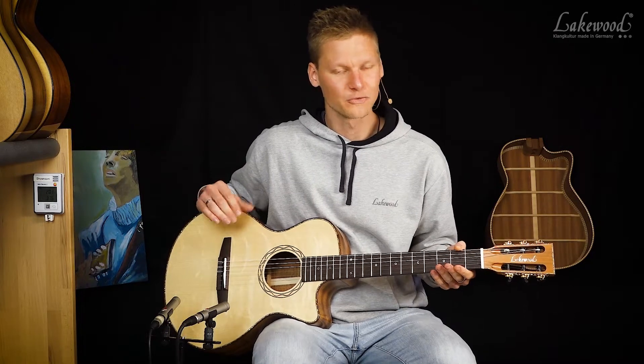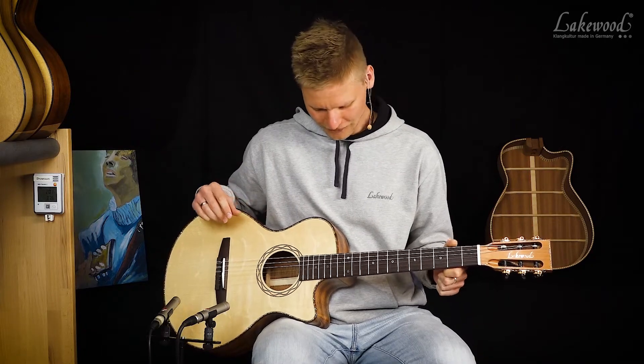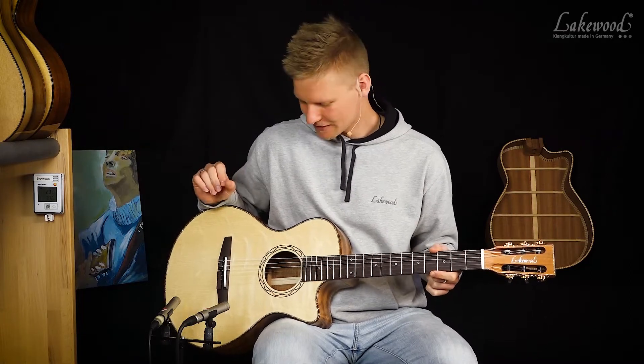Jemand, der jetzt von einer Konzertgitarre kommt, würde sich darauf sicherlich sehr wohl fühlen, auch wenn es keine Konzertgitarre ist – und das hat folgende Gründe: Sie ist von der Konstruktion grundsätzlich anders gebaut als eine Konzertgitarre.